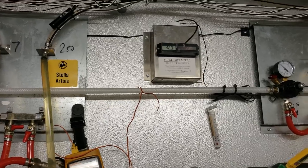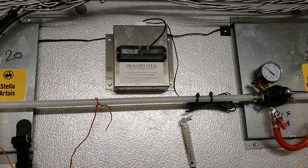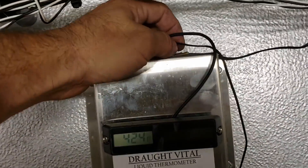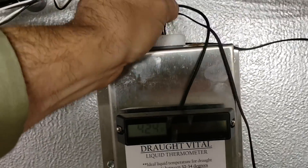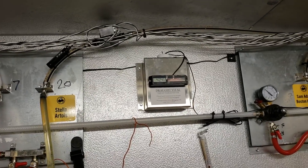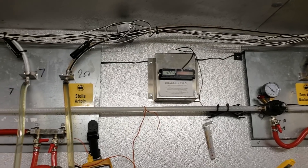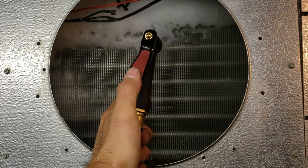Another problem I'm seeing is they've got a little thermometer that tells them their temperatures. The sensing bulb is going into a little cup and it's supposed to have liquid in it — that's a hollow cup, so there's no liquid in there. We need to get some glycol in there so it's reading the right temperatures; they'll be getting error messages on their beer system for that.